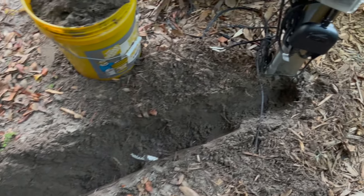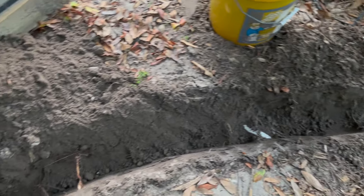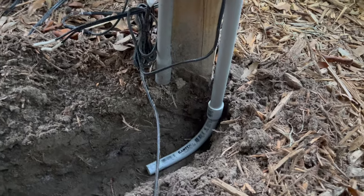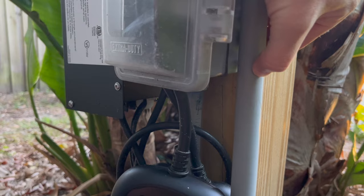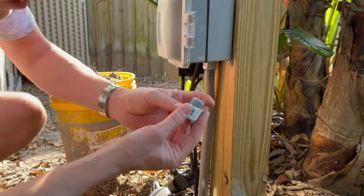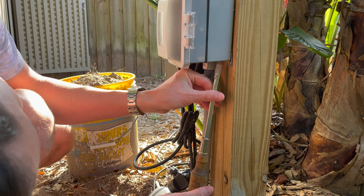I've got my trench dug, it's about eight inches deep all the way to my outlet. Now I'll go ahead and get my PVC conduit cut and get that installed. I've got a 90 degree elbow — I haven't glued it on yet, just put it on this piece of conduit and I'm dropping it down into my trench to get a measurement. This fitting here is going to screw right up into the bottom of our electrical box, so let's go ahead and take this little plug out.